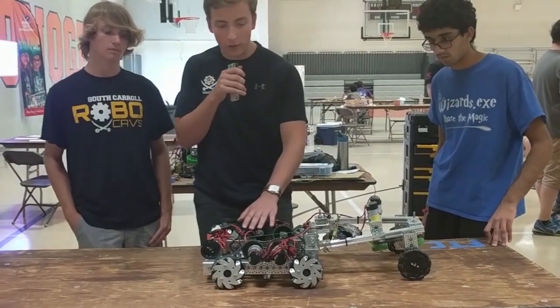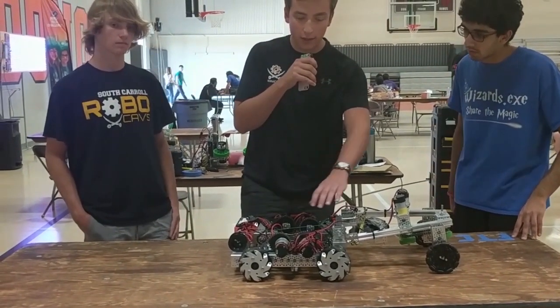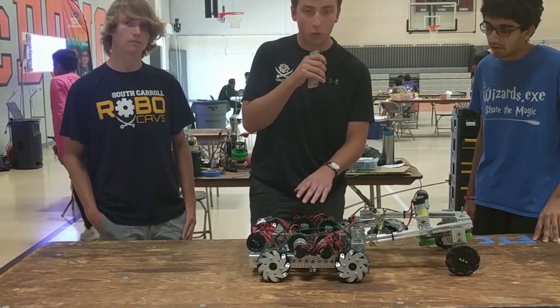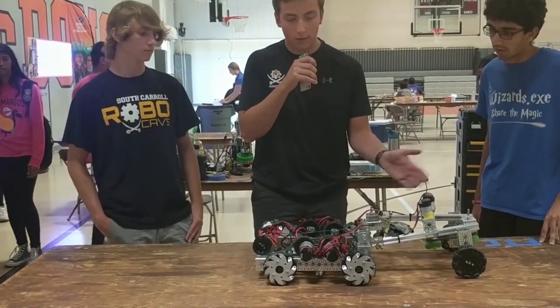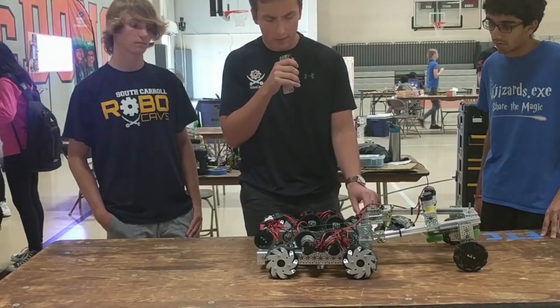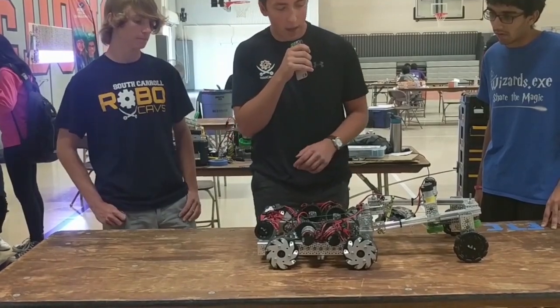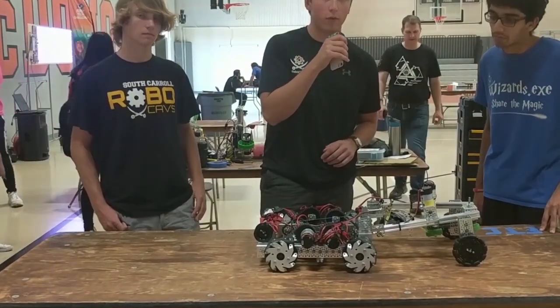To move on, we have a really fast drivetrain. We decided to do a really slim design with super fast motors. It's 20 to 1 with a low center of the robot. This allows us to do just testing for the year. And then we have the motor in the back that just drops it down for a quick deployment for tele-op.